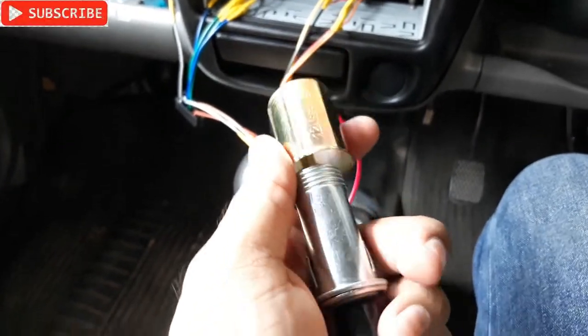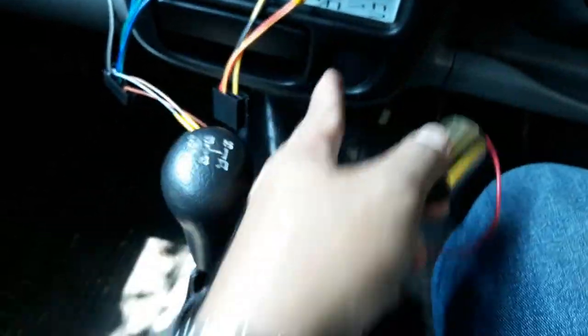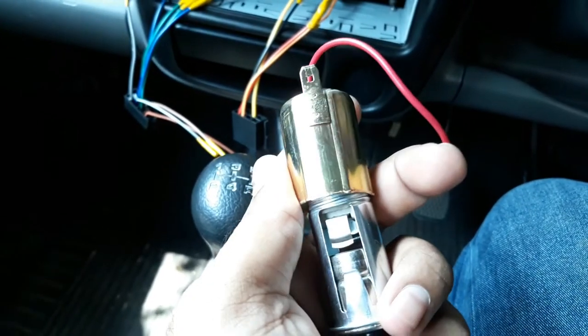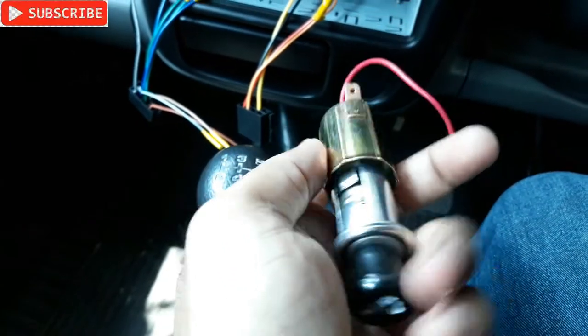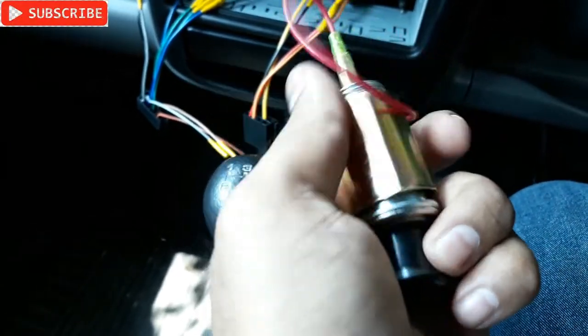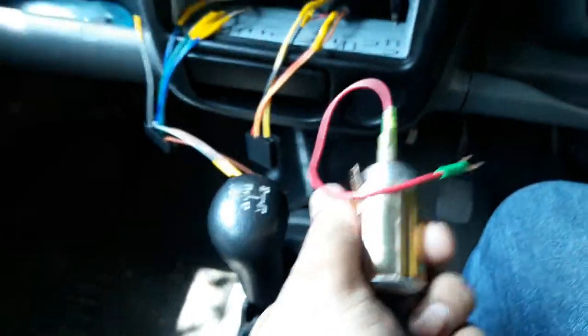Put this thing from the front side, and this golden color piece from the back side, then screw it just like that tightly and you're done. But for that I have to remove this panel right there.